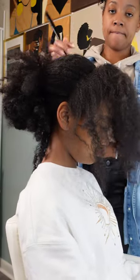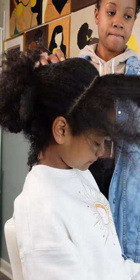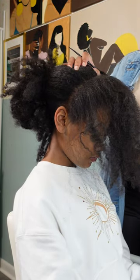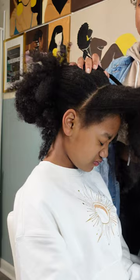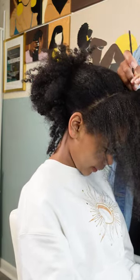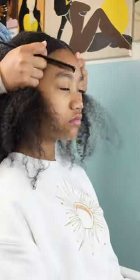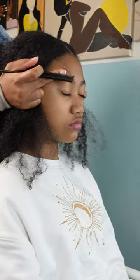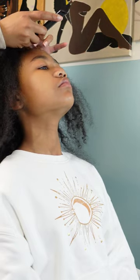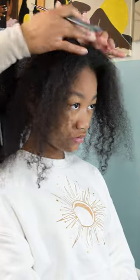Hey y'all, welcome back to our channel Pom-Pom Sisters. I am Shantae and here in this video I have my oldest daughter Kalia, where I am attempting to salvage this week-old braid out that she's been rocking for a while. It has been monstrous trying to do my oldest daughter's hair lately. To all my new viewers, don't forget to hit that subscribe button, and to all my returning subscribers — hey! I hope you've been having a beautiful and blessed week.